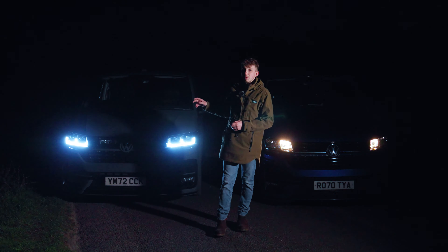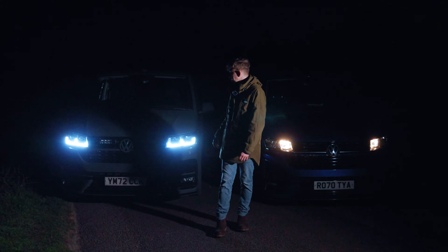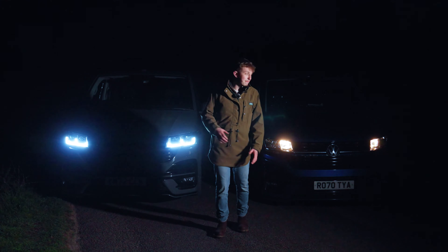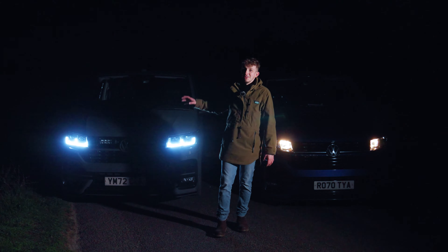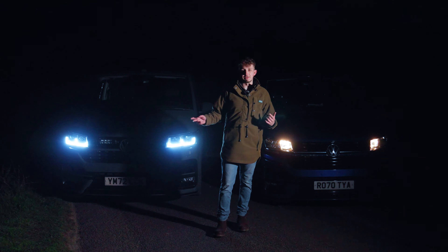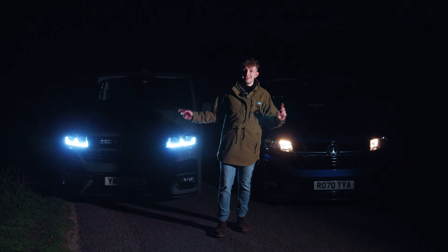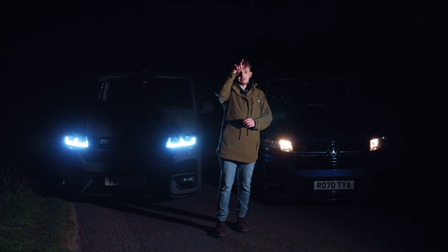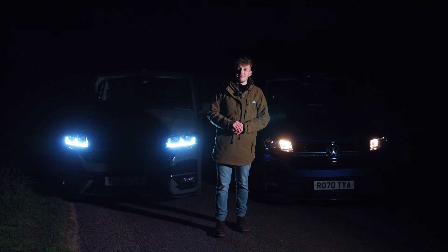We've got plenty of different options — we've got solid light bars as well if you don't want the grill integration kit. It's a really high-performance light for the front of these vans. Going from the standard candles to the THQ lights is good enough, but the laser lamps on there are just another level. We're going to take both vans for a drive around the Peak District where it's absolutely pitch black and show you the difference, and see if the laser lamps will reach the trees up on that ridge.